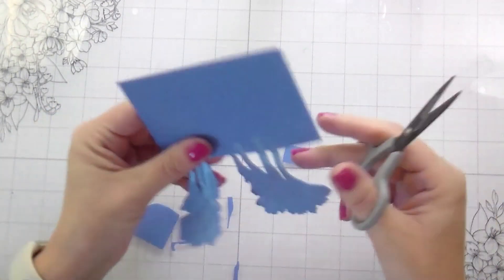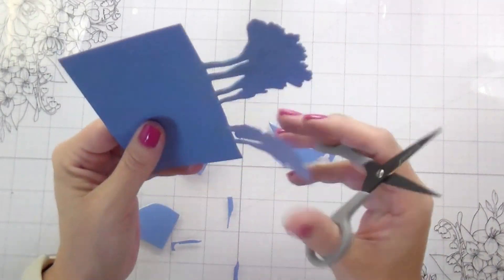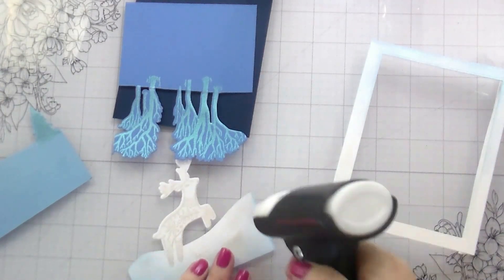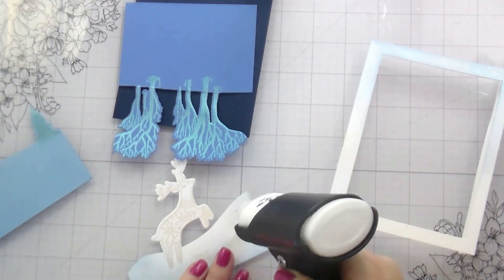Once again, you could go back in with the pouncers or the ink pad and just add some more iridescent embossing powder to that, but I didn't think it was necessary. So now we're going to start building.